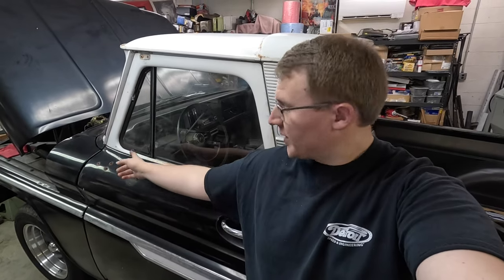This time on Shift Points, we seal up the windows and the cab of this truck to help make that Vintage Air system work even better than it was going to work in the first place. Thanks for joining.